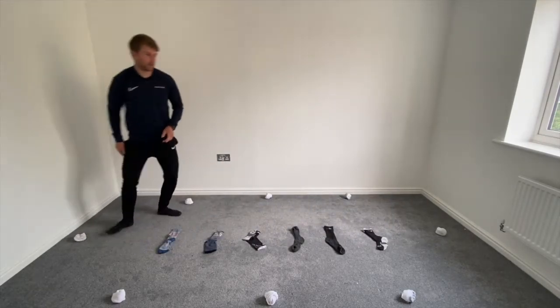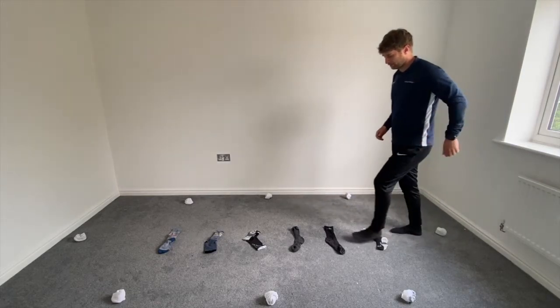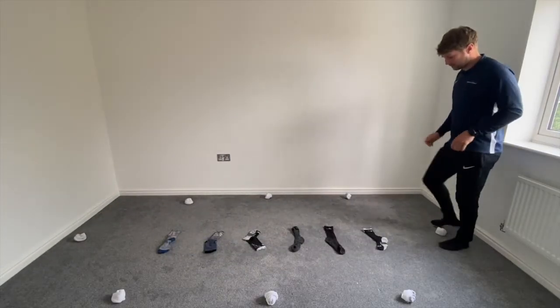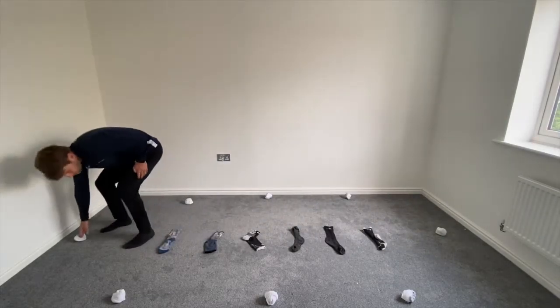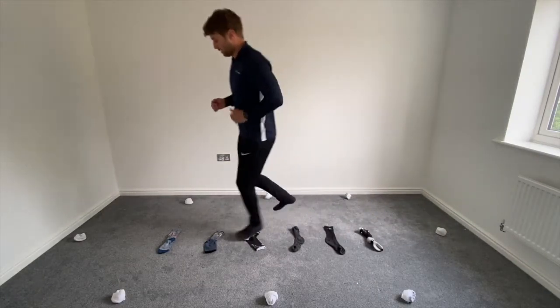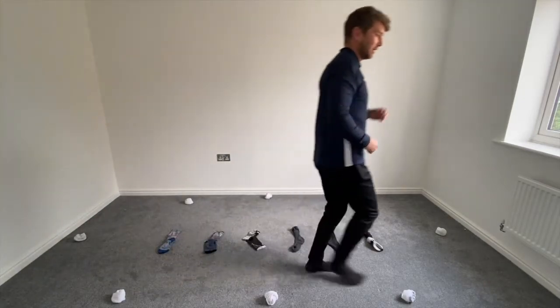Let's touch that sock at the top. Now we're going to go on our left leg this time. Nice, well done guys. Doing really, really well. And then right leg. And left leg. Nice — that was tricky that one. Well done.